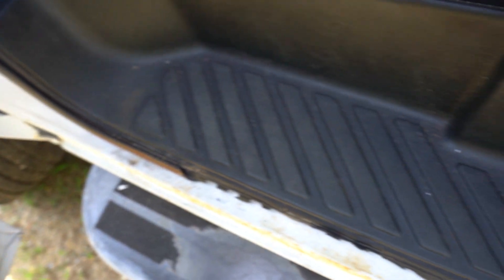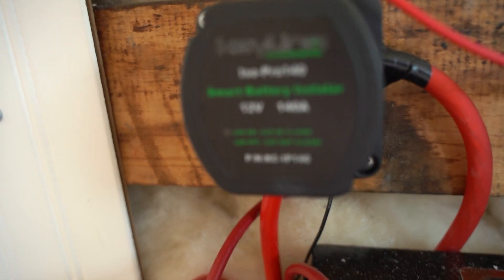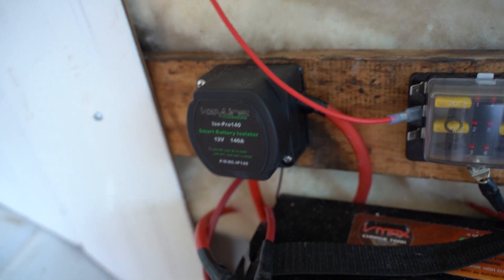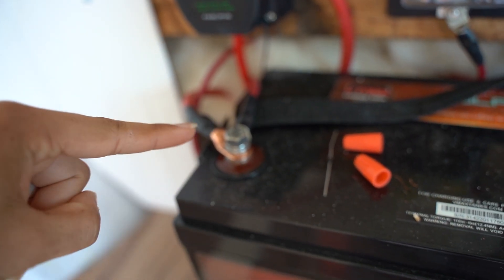It comes in through the firewall and under these panels — just popping them off, it's not hard to do. So it comes in through there, four gauge wire all the way to the battery isolator. Behind here it's attached with terminal lugs to the battery isolator, then comes out of the battery isolator and connects to the house battery.